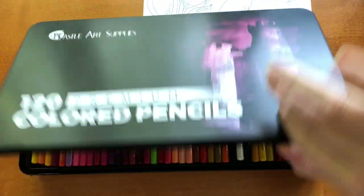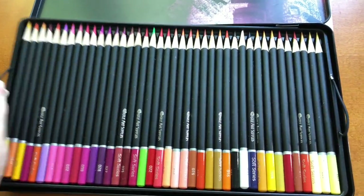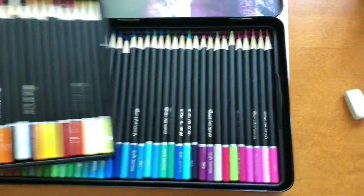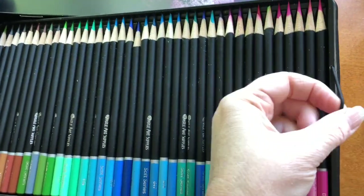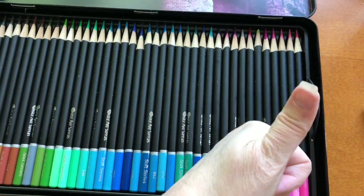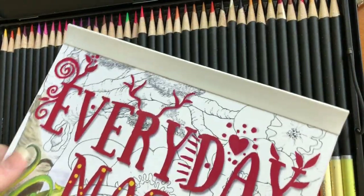Hi, it's Dia. Today I'm going to use this Castle Art set of colored pencils. Look at them — they're just beautiful. And I like those little grippies on the end. I've said this in previous videos where I reviewed the Castle Art: I like those grips.